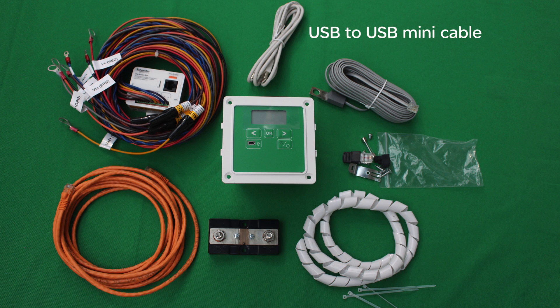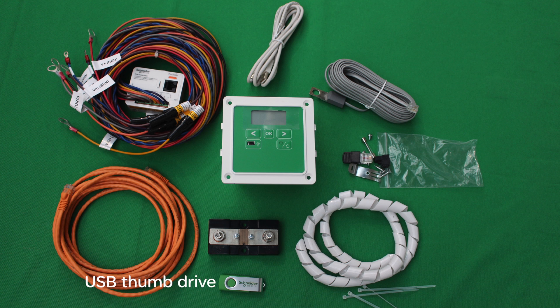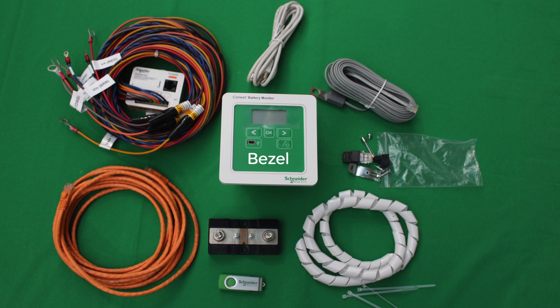One 2 meter long USB to USB mini cable to access data logs, a USB thumb drive that includes a detailed installation guide in English, French, Spanish, and Portuguese, and one bezel.